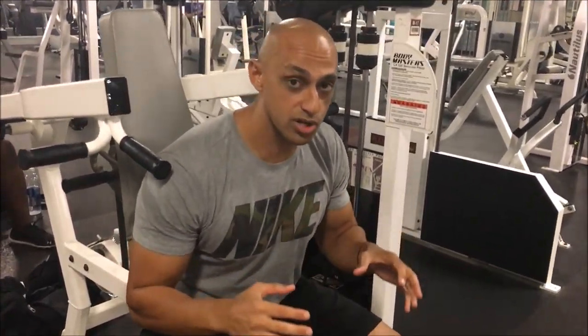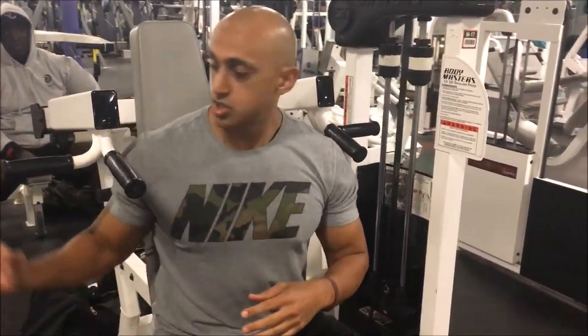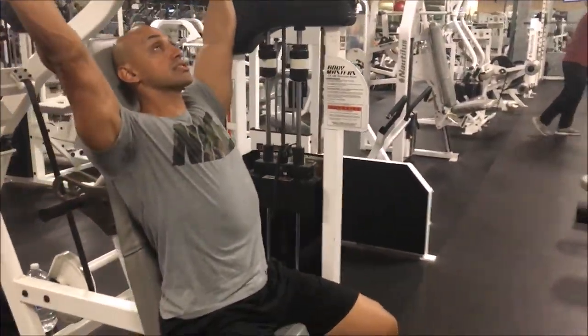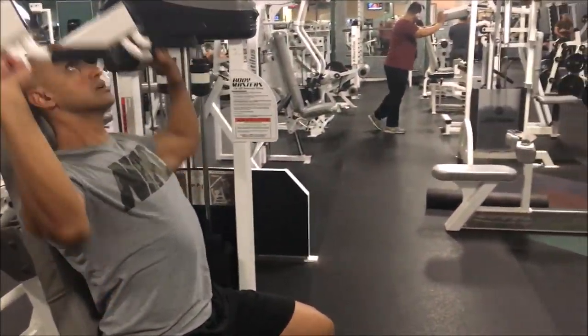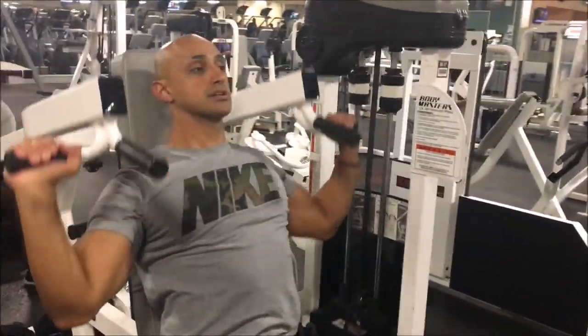Now to put it all together: if you want an overall shoulder workout, you want to grip the outside. If you're newer, I recommend starting with the front handle. So we're gonna grip here, tuck the elbows in, and push it straight through the full range of motion. And that's how you do a machine shoulder press.